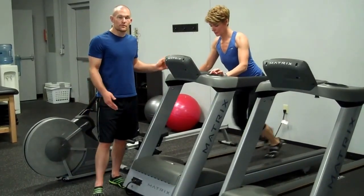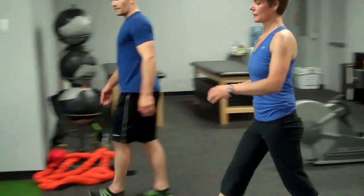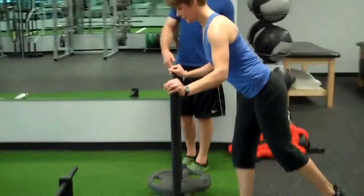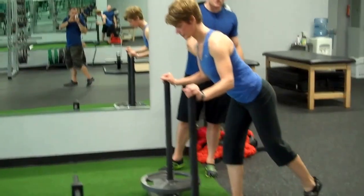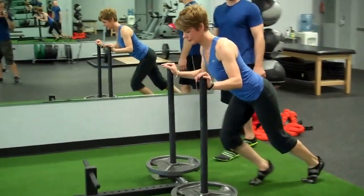Or if you have one available, you can do the same thing using a sled. Again, that back is going to stay nice and straight, core stays nice and tight, and you're going to push off and drive.